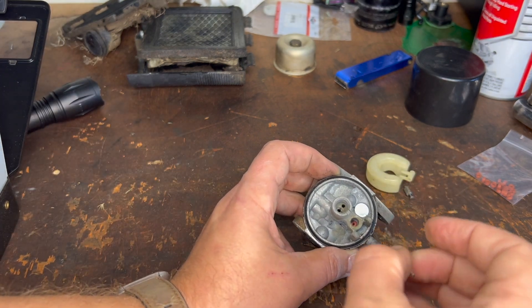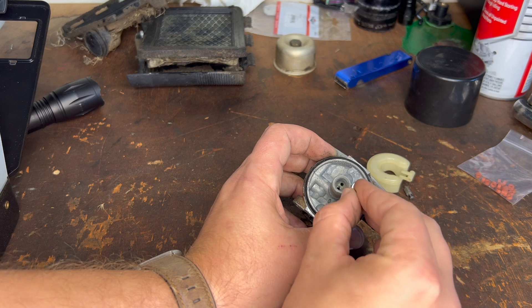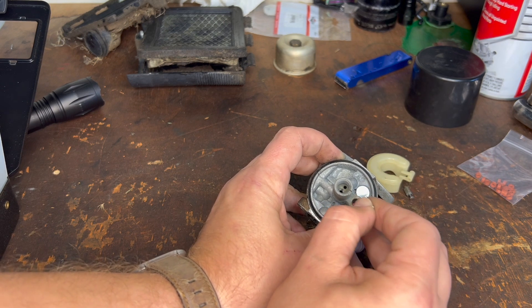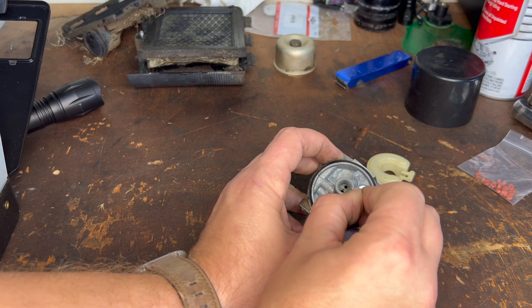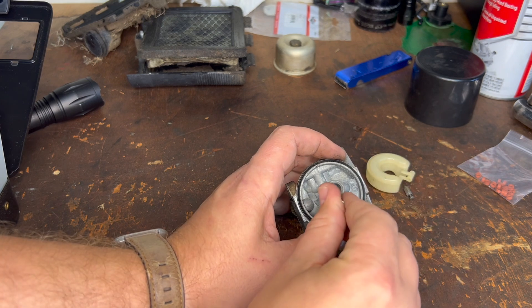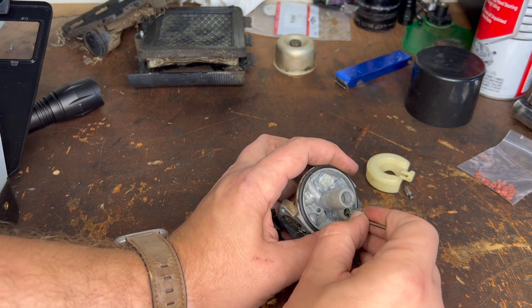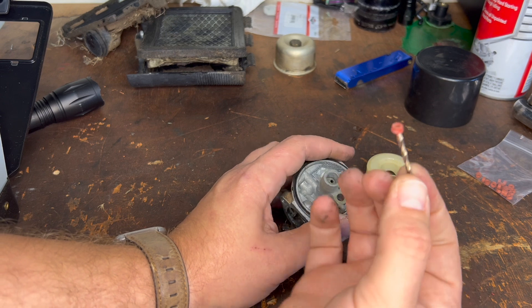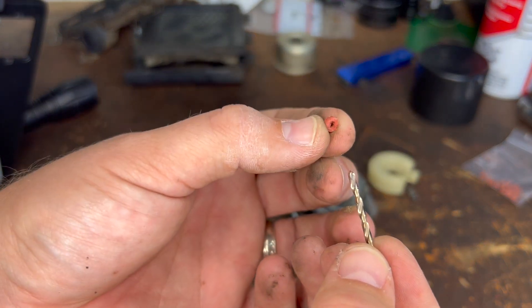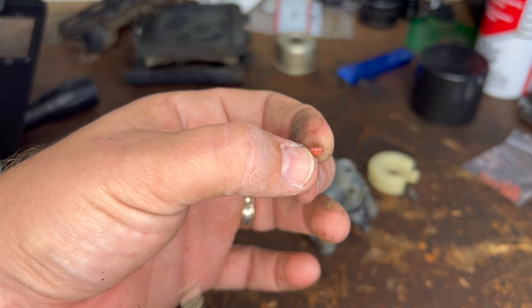Here's a 5/64ths drill bit. I got it in the hole, and I'm just going to kind of try to pry it up. You can see sometimes they get pretty stuck. And there she is.